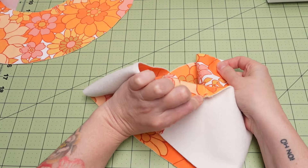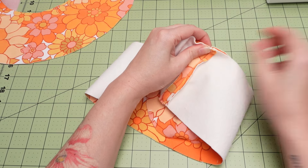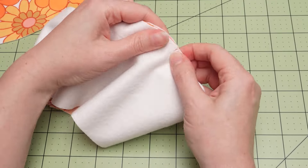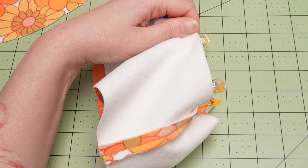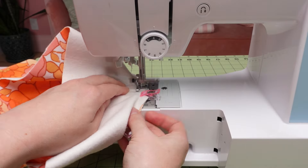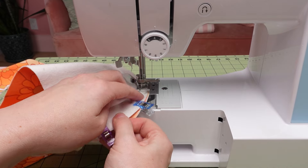The sides slope slightly, so double check that you're pinning the top side and not the bottom. Match up the notches and clip or pin in place — I added lots of clips to keep everything super tidy.